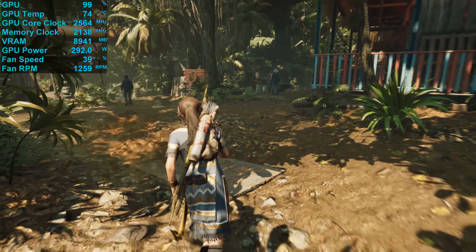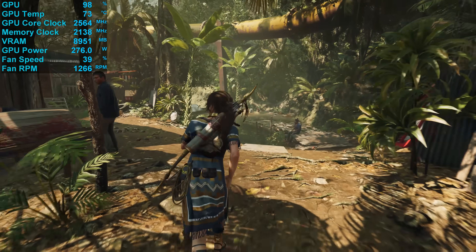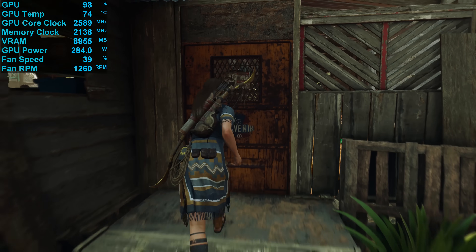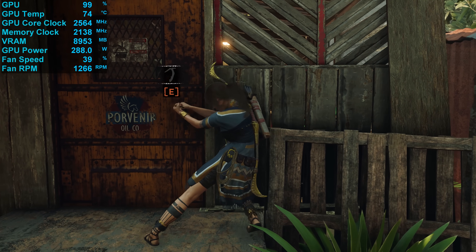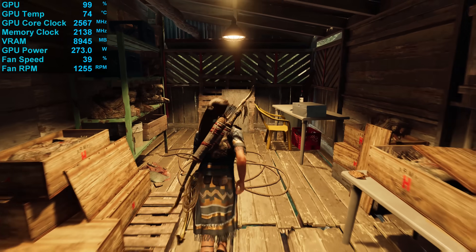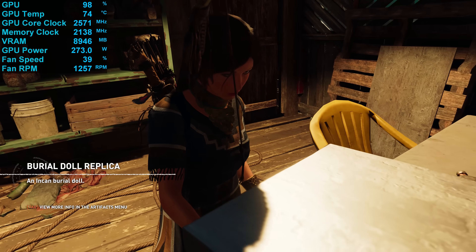Let's move into the benchmark graphs. As usual, we're testing with our AMD Ryzen 9 3950X GPU test rig with 32GB of DDR4-3200 CL14 memory in a dual-channel, dual-rank configuration. The latest drivers available at the time of testing have been used, and for this one we have just a single game to look at. Then we'll check out power consumption and temperatures. If you want to see how the RX 6800 series performs in a wide range of games, please check out our Day 1 review where we tested 18 games in total.